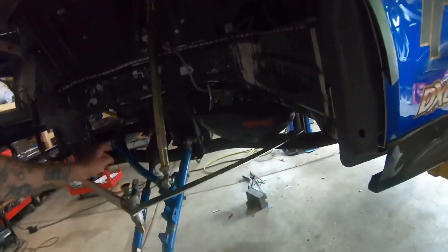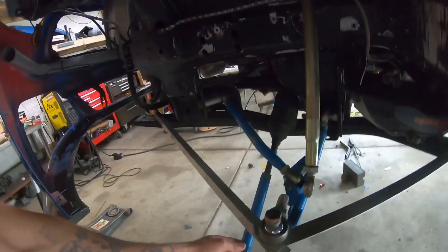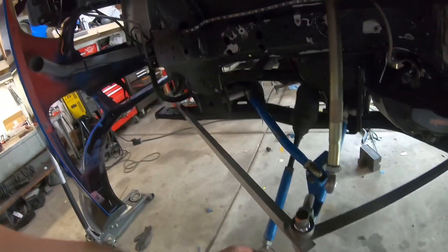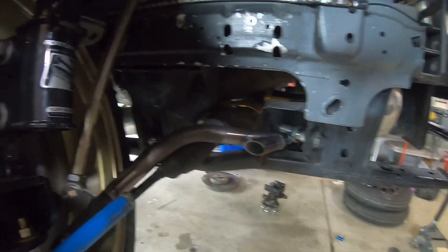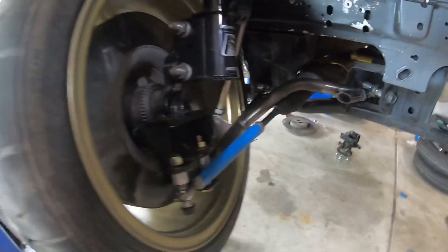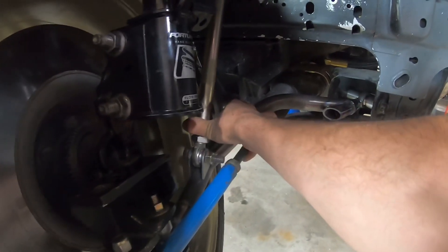All these heim joints are heavy-duty chromoly heim joints with Teflon Kevlar liners in them. The only ones that are not are the tie rod and sway bar — those are standard heim joints because they don't take nearly as much load as the control arm ones. I still need to add steering stops and weld the sway bar pickup point onto the control arm.